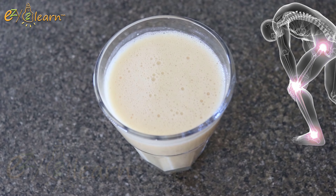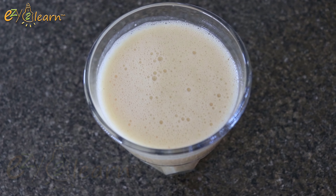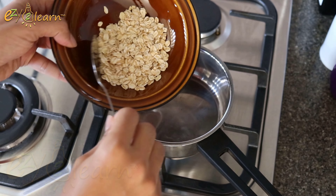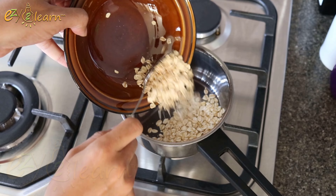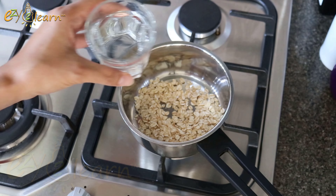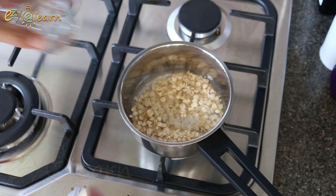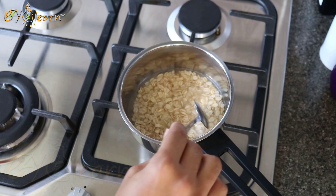Are you struggling with joint pain? This delicious smoothie is your natural remedy for healthy joints. Here's what you'll need: 1 cup of rolled oats and 3 quarters cup of water. Oats contain antioxidants called avenanthramides that help reduce joint inflammation.